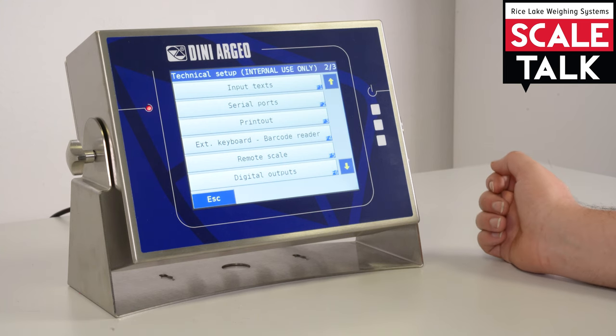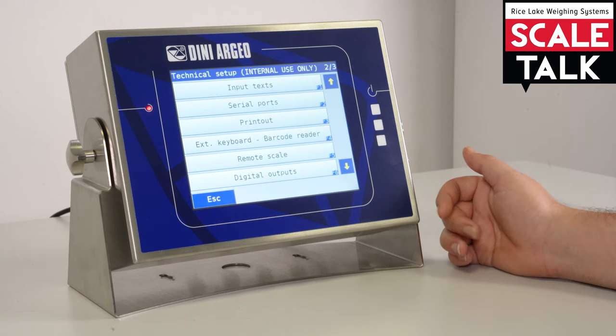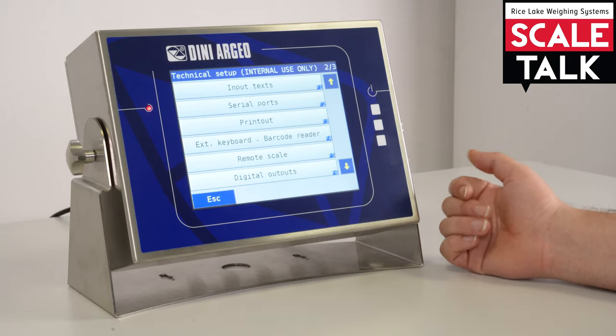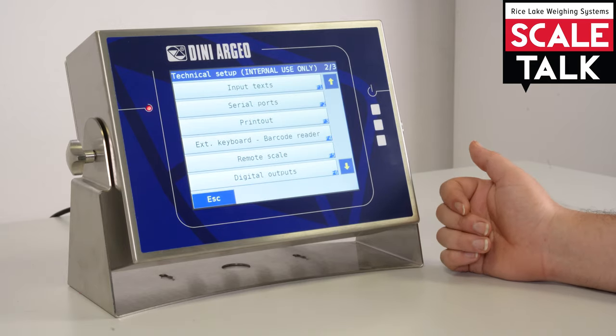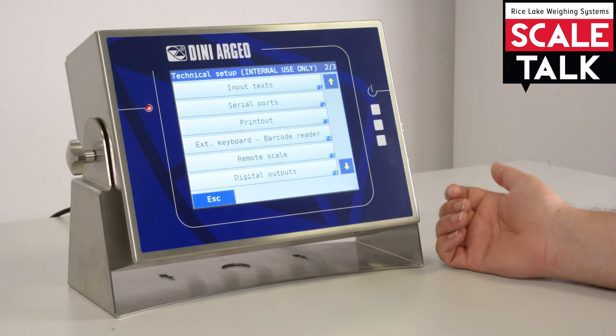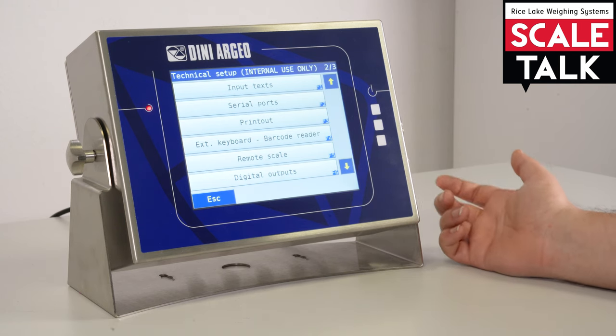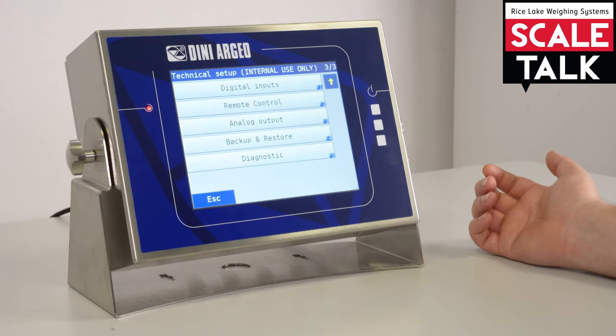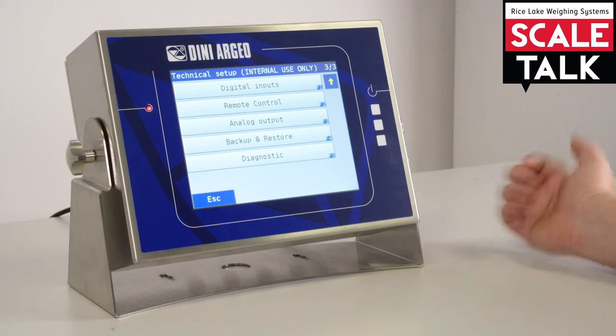Digital outputs: by standard there are four digital outputs available, with the possibility to increase them up to 16. Here we can configure them — we can configure the function, the type of output, and whether they are normally closed or normally open.